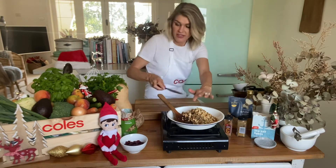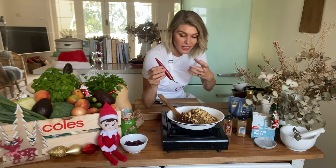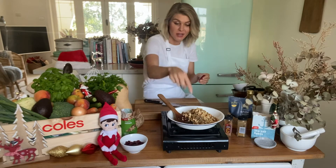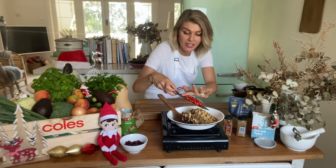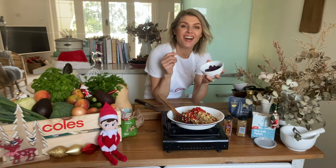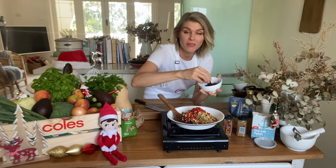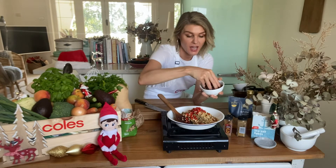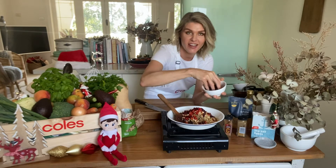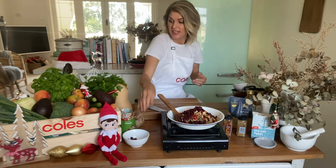This next ingredient is optional — I love a tiny bit of heat. We've got sweet pumpkin, sweet onion, and earthy mushrooms, so I love a little kick of chili. If you don't want chili you can leave it out. I'm just going to dice this long red chili and put it in with our stuffing mixture. I love cranberries around Christmas time — they've got a beautiful sweet, slightly sour flavor. Any dried fruit would work: dried apricots, dates, sultanas, or raisins. But I love cranberries and I love the green and red colors of Christmas, so about half a cup of dried cranberries going in.